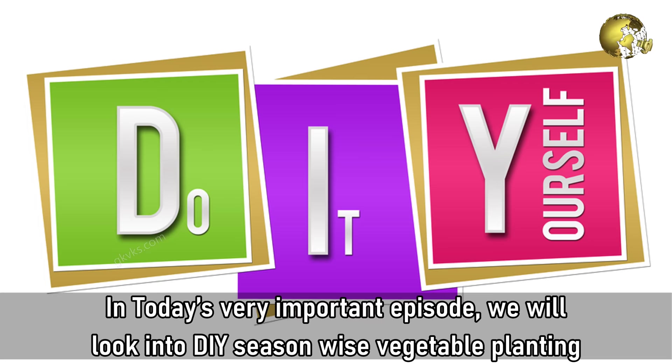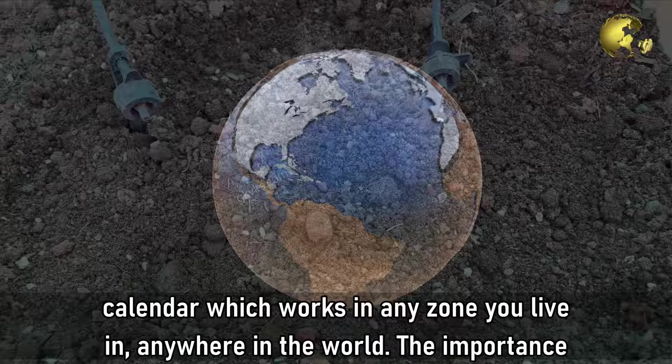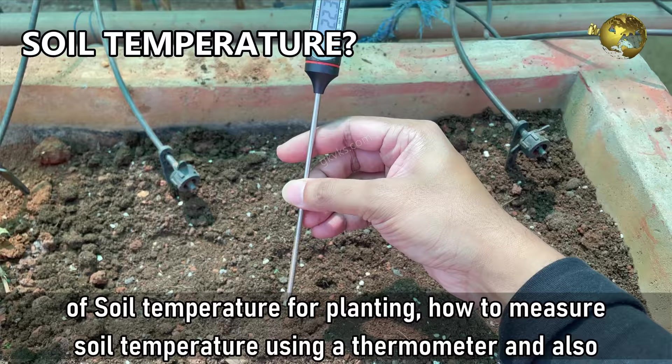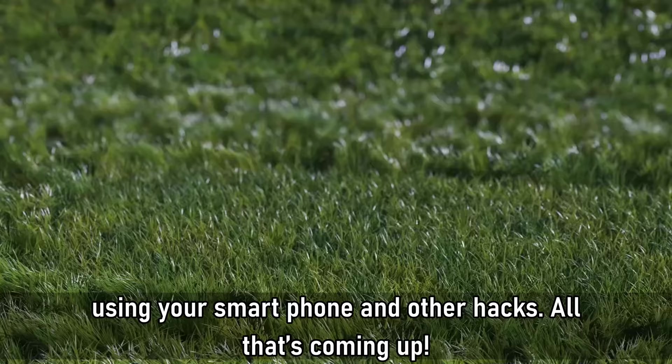In today's very important episode, we look into a DIY season-wise vegetable planting calendar which works in any zone you live in, anywhere in the world. We will discuss the importance of soil temperature for planting, how to measure soil temperature using a thermometer and also using your smartphone and other hacks.